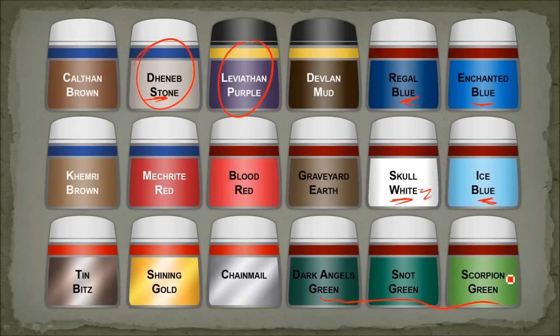The bell on the front — the bait sort of thing for the fish — was done with Dark Angels Green, Snot Green, and Scorpion Green. Any of the metal bits were started with Tin Bitz, then Shining Gold, and then a little bit of Chainmail.